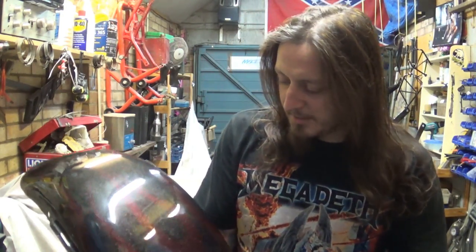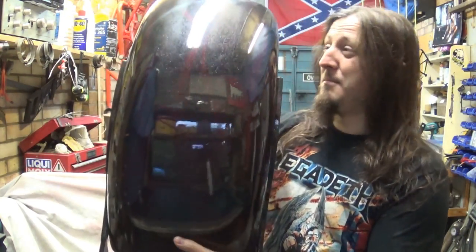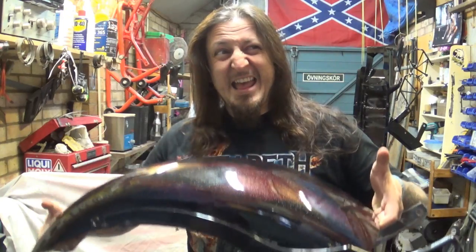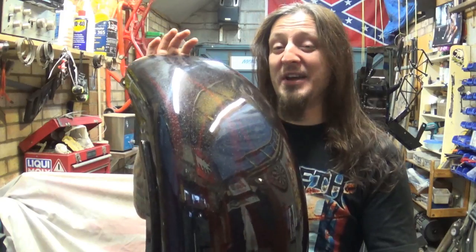Well here we go — that's the rear mudguard for it and that thing is absolutely massive. It's huge, bigger than me, and it weighs about 87 kilograms. No joke, this thing is seriously heavy and seriously thick.